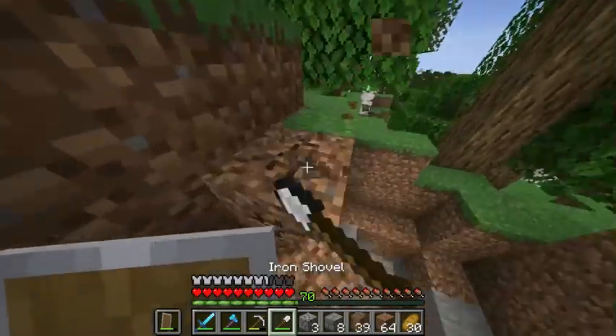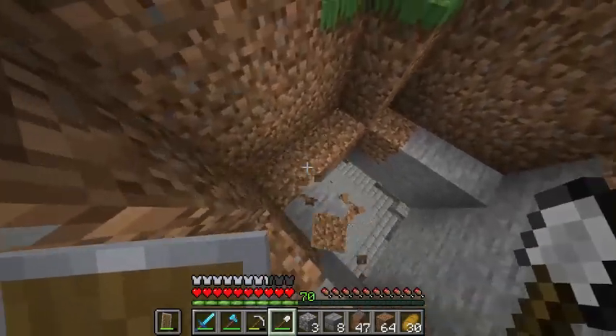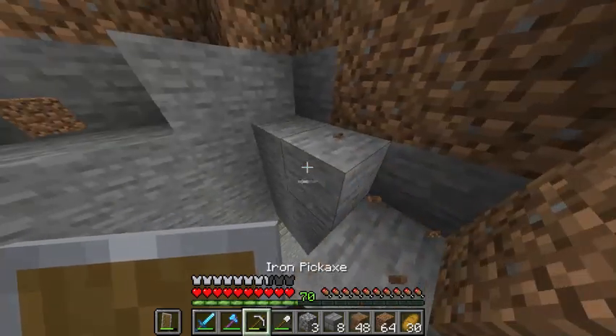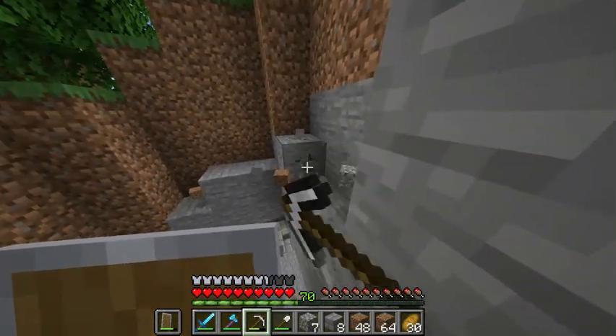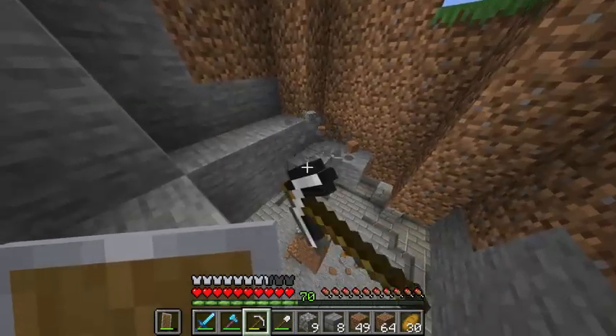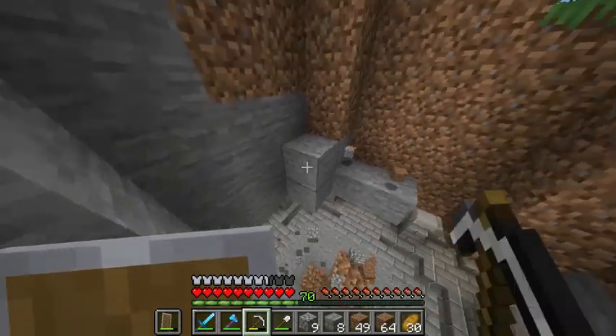I may have to break that bit later, but for now let's get the general shape of this all mined out. Of course, I'll have to fill in the walls with a different block - stone brick, maybe some cobblestone - but I'll do that a bit later. For now, let's just get the general shape lined out.